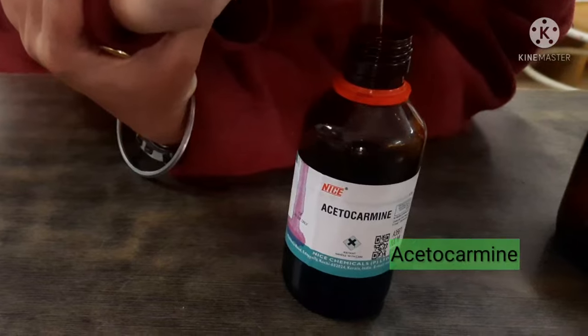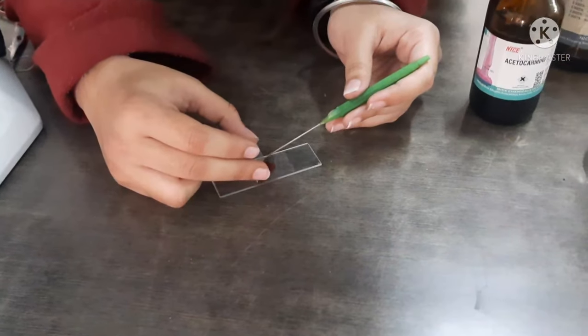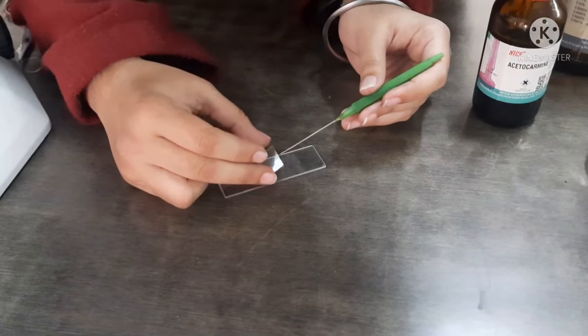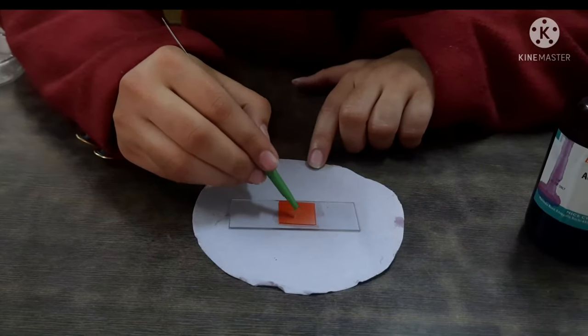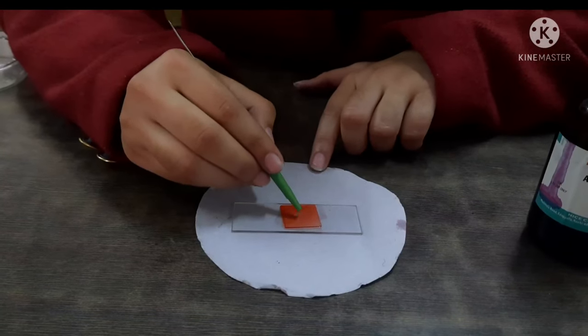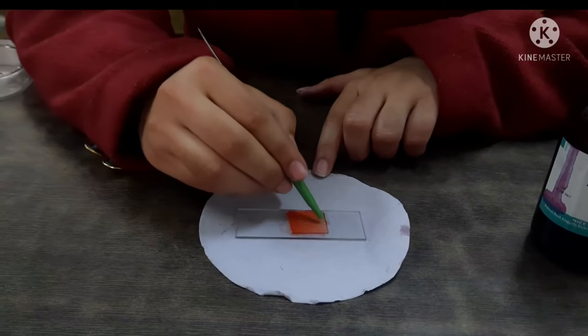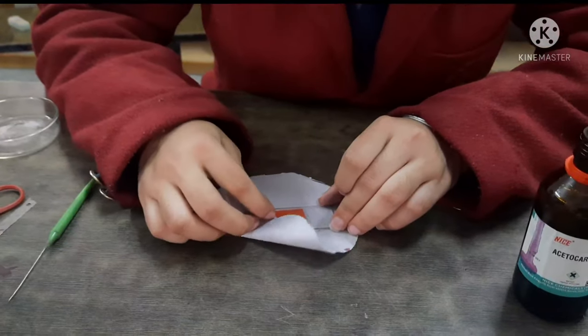Put a drop of acetocarmine on the slide. Place a cover slip with the help of a needle. Gently squash the roots by tapping the cover slip with the blunt end of a pencil or needle until the cells separate and spread out into a very thin layer. Remove extra stain with the help of blotting paper.